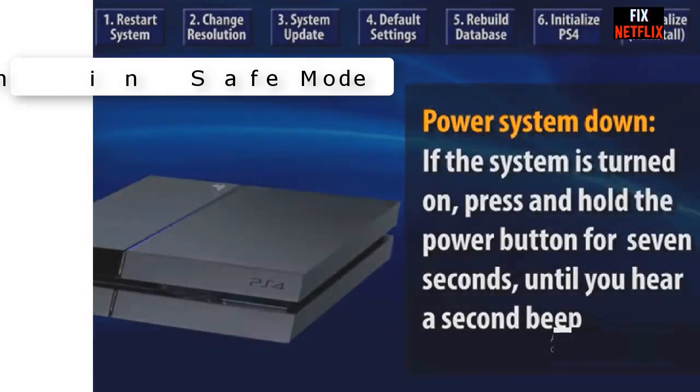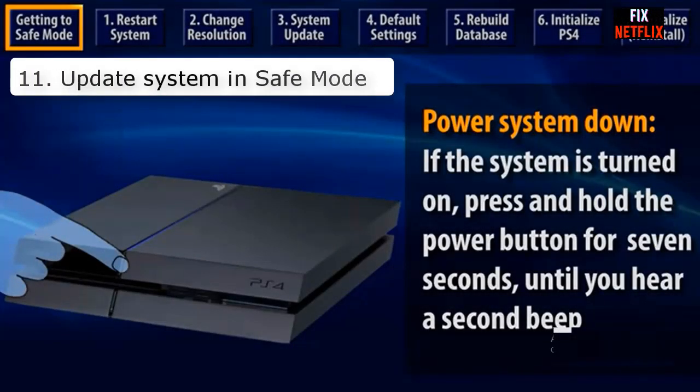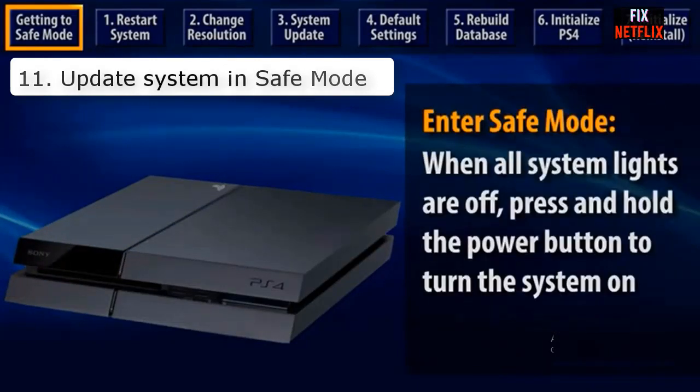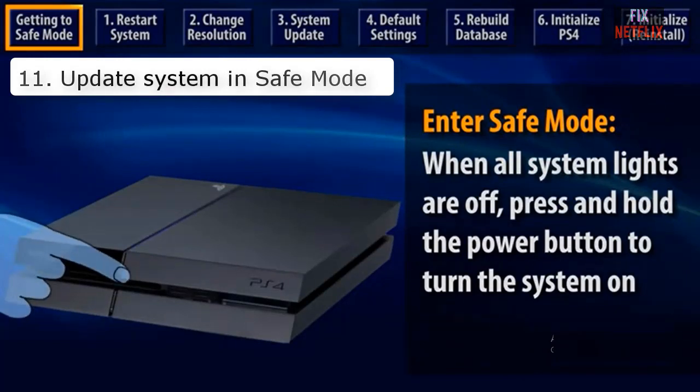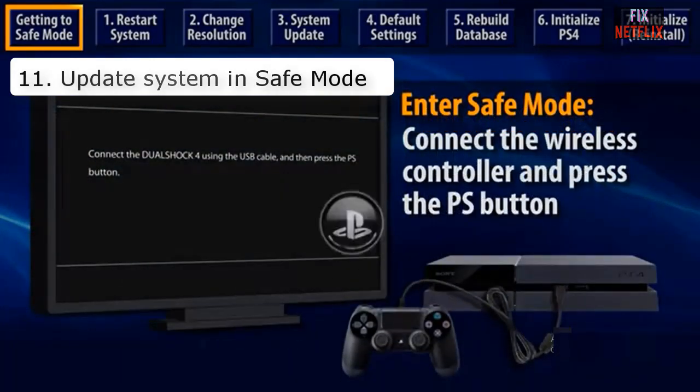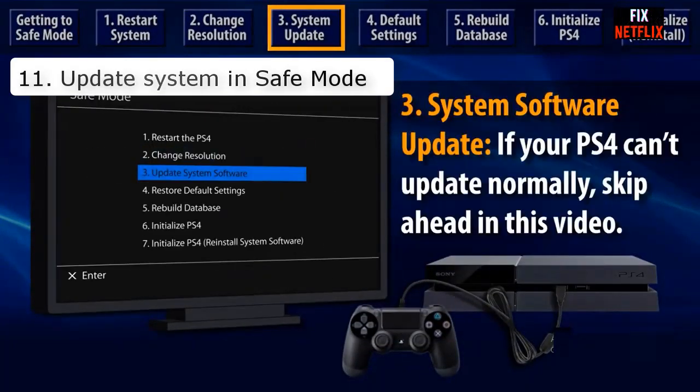Number eleven: Update system in safe mode. Sometimes a system update package causes the Wi-Fi not working problem, and the latest update could help fix it. Note that safe mode might cause data loss, so always back up your data to an external hard drive first. Try this method at your own risk.